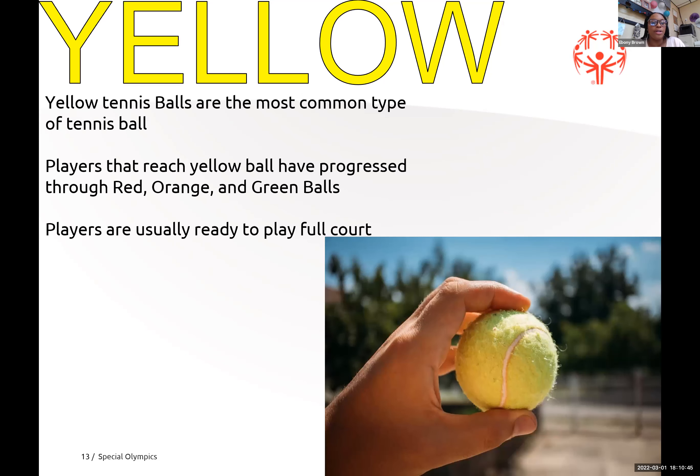The yellow ball is the most common tennis ball. Players who reach the yellow ball have progressed through red, orange, and green, and they're usually ready to use the full tennis court.